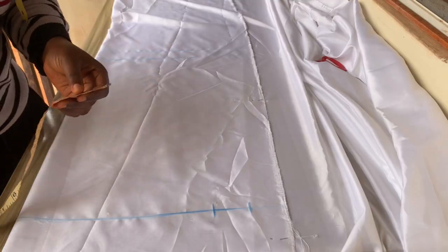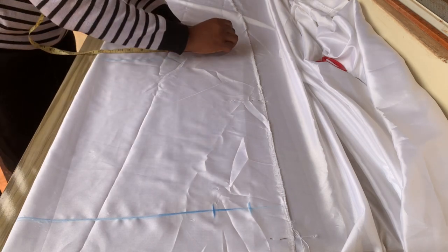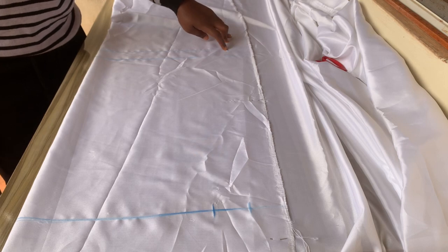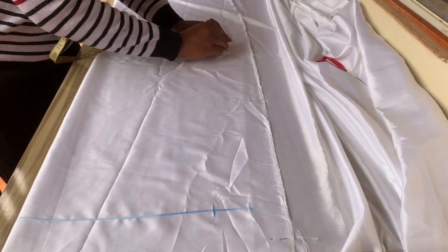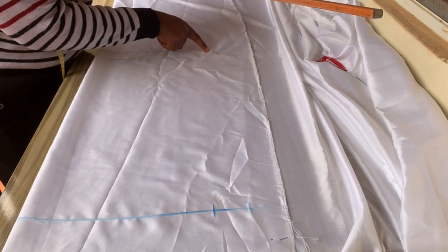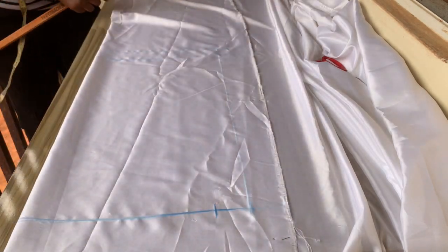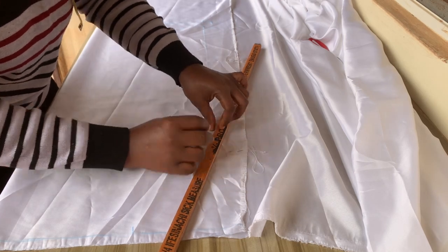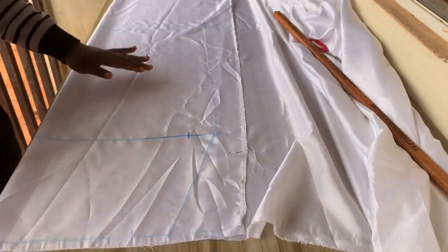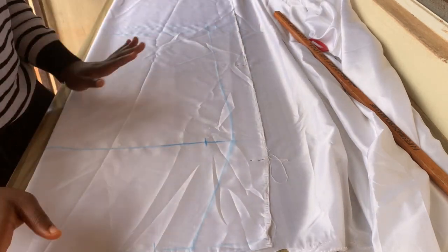I'll measure my hip, take that measurement down to the hem of the skirt, and mark it. Then at the hem I'll minus one inch because this is a pencil skirt. I'll use my ruler to connect from that second line with the minus-one-inch straight to my hip measurement, then from the hip straight up to my waist measurement. Since I'm not using a hip curve, I'm blending that part with my chalk so there's no sharp corner.